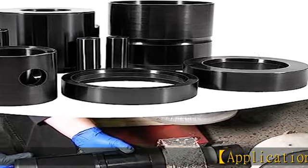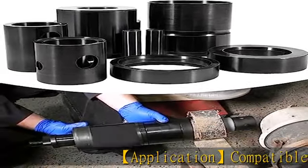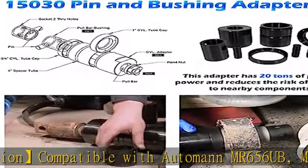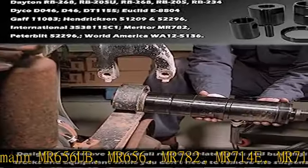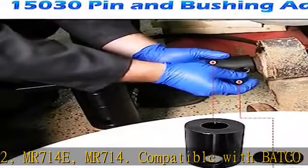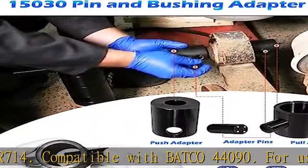Application compatible with Automan MR656UB, MR656, MR782, MR714E, MR714. Compatible with Batco 44090. For use with Dayton RB268,